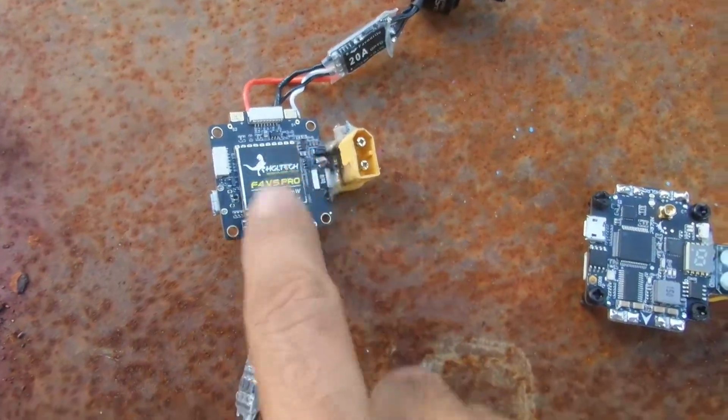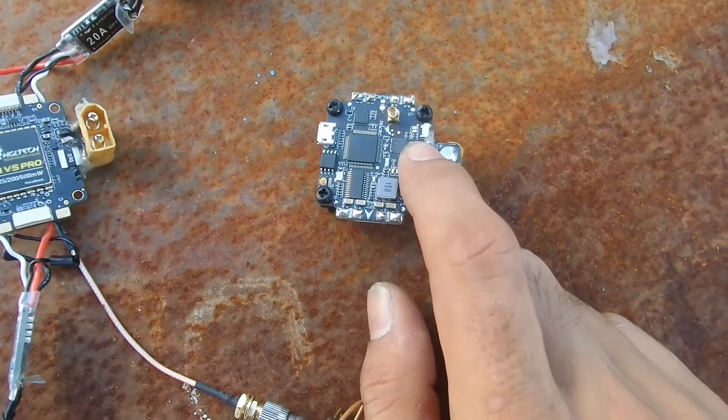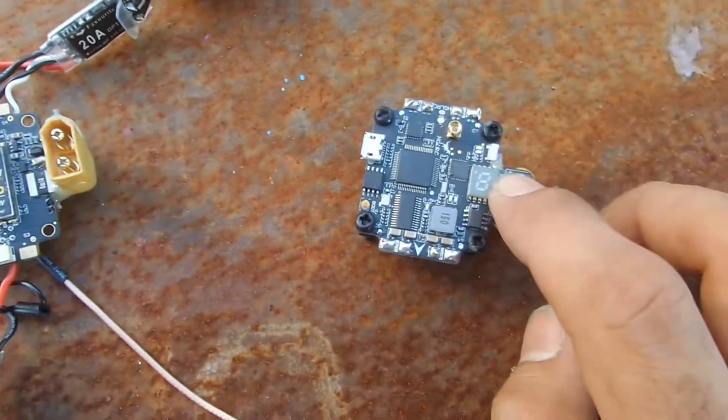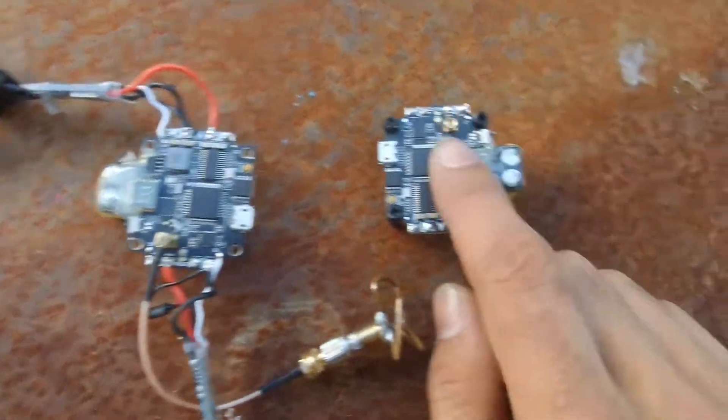I'm pretty sure this issue was my problem, but this one I don't know — what's the go with the USB? This one still picks up fine on Betaflight, but this one, nothing at all. So can I just swap the USB chip from this one into this one? I wonder.